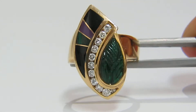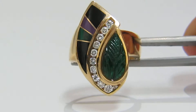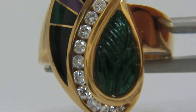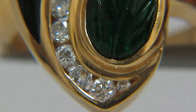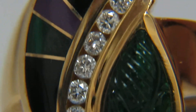Here is a video of the natural emerald and carved onyx diamonds ring. I will now further zoom in here so you can see its true detail. This carved emerald is not transparent — it's actually opaque.